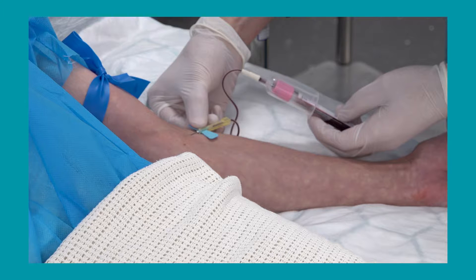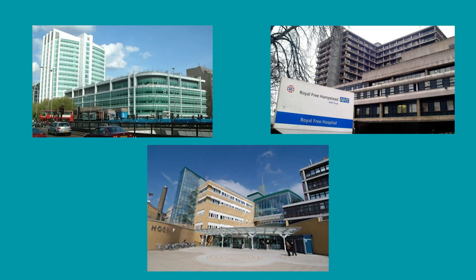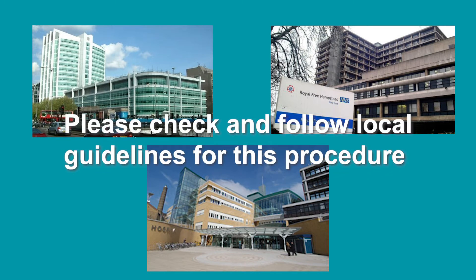Welcome to this video demonstrating how to collect a pre-transfusion blood sample for a group and screen and/or a cross match. This is similar to the venipuncture skill but there are additional steps and precautions that must be undertaken to ensure that patient safety remains paramount. Please note that you'll be working in different trusts throughout your career. Trust policy varies and so it is very important to follow local guidelines for this procedure. This video will outline one such process but this may differ at other trusts.